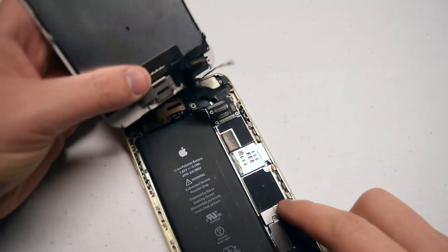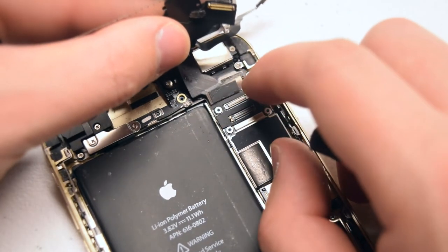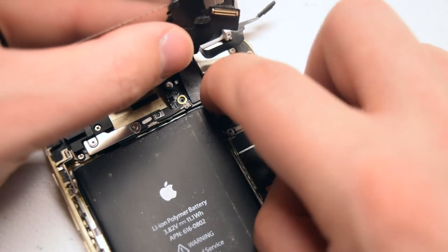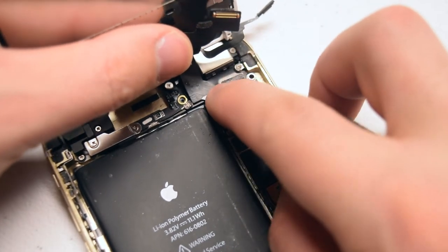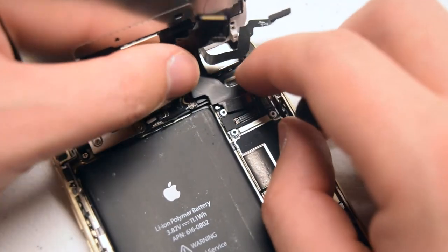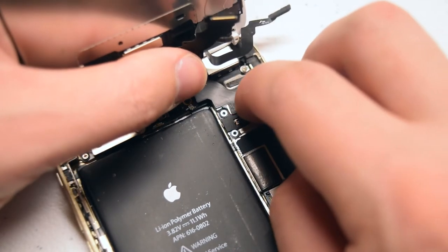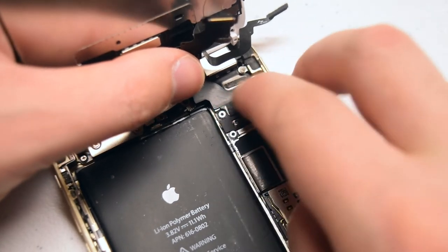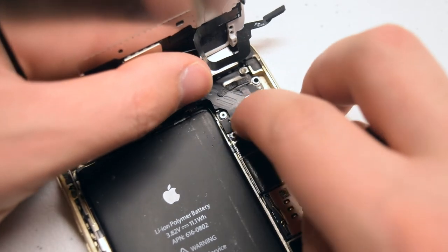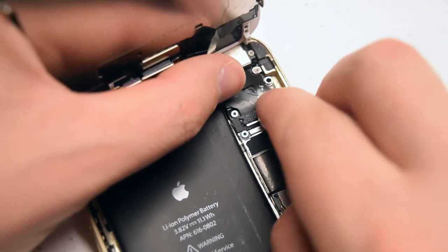Let's reconnect the screen. Go ahead and align the screen connections and plug them back in, starting with the bottom connection first. Take your time when plugging these in — you want to make sure each goes in completely and you feel something like a click. Make sure it's nice and tight. Now the third connection, and the final digitizer connection.